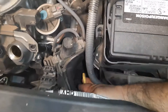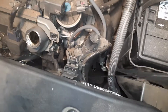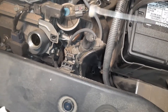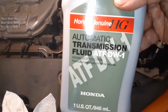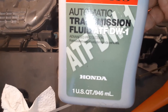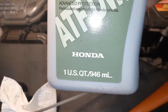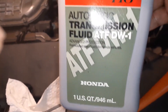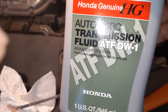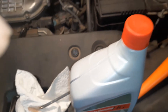The transmission dipstick is hiding right here — you see the yellow one — and this is the front of the car. You can remove the dipstick and see there is no oil right now. I'm going to pour the transmission fluid. It will take 3.4 quarts — I bought four quarts. I'll fill at least three quarts and then check the dipstick and fill some more.